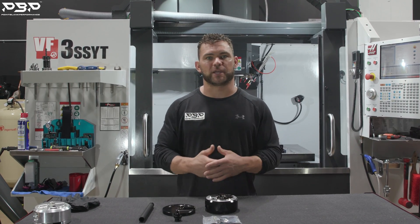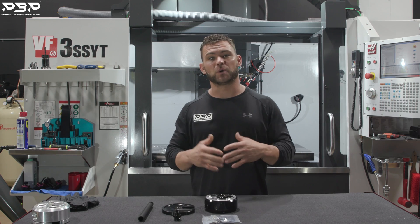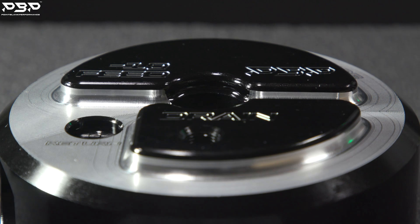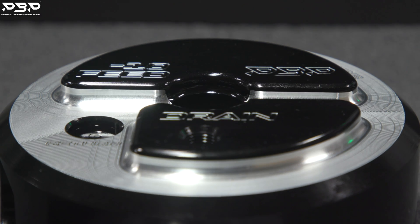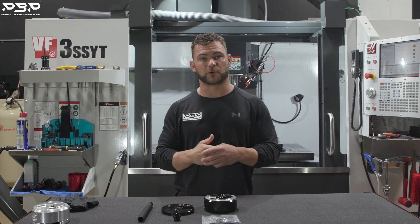Today on the Point Blank Performance YouTube channel, we're in our CNC bay. We've got our VF3 behind us. If you've been following along a couple weeks ago, we showed you guys our baby Pac-Man sump and did an install video for you guys.